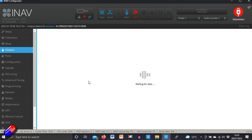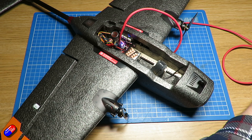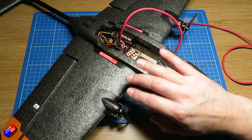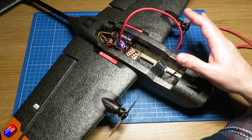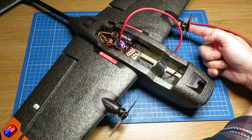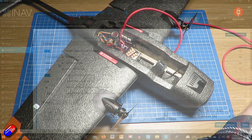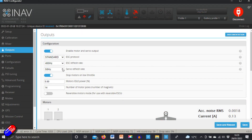In terms of outputs, it's pretty standard stuff. I'm using standard ESC protocol. This is the PMP version of the model so it comes with the ESCs. LVC is turned off, the motors are spinning in the right direction - triple check on yours before you fly. I've done the servo refresh rate at 50 Hz, which is fine for pretty much all servos.